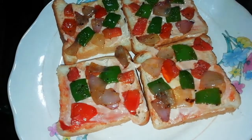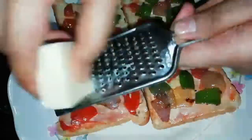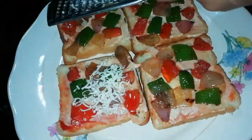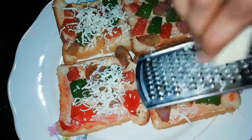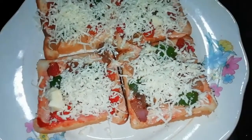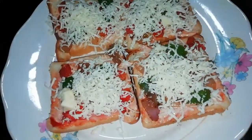I am going to put the cheese on the side of the bread. The bread is a toast.